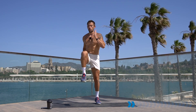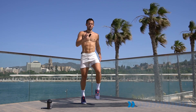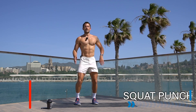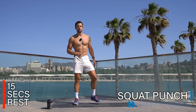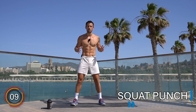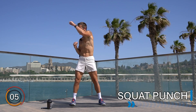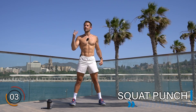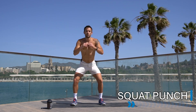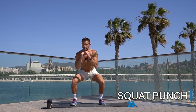Rest there. 15 seconds rest before we go into a squat punch. Set your feet in a squat position — you're going to go into a half squat, punch, half squat, punch. Keep the speed up and good technique. Let's go — squat, punch down, keep up the speed and good technique.